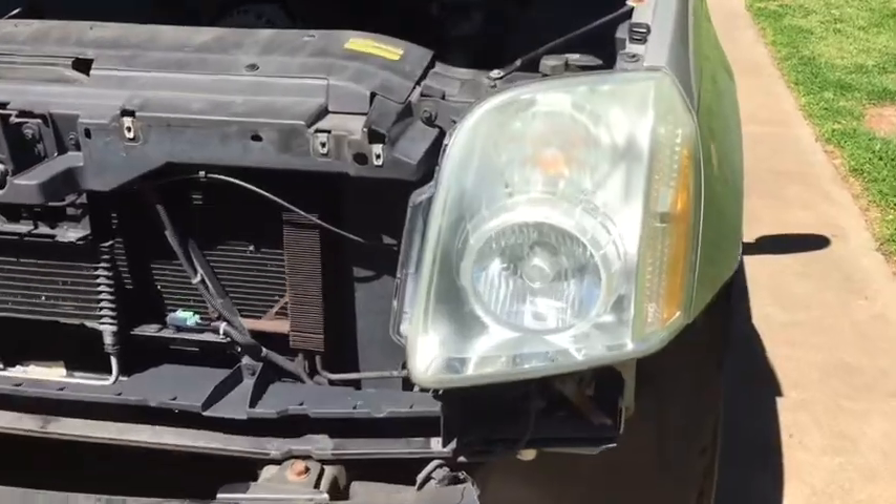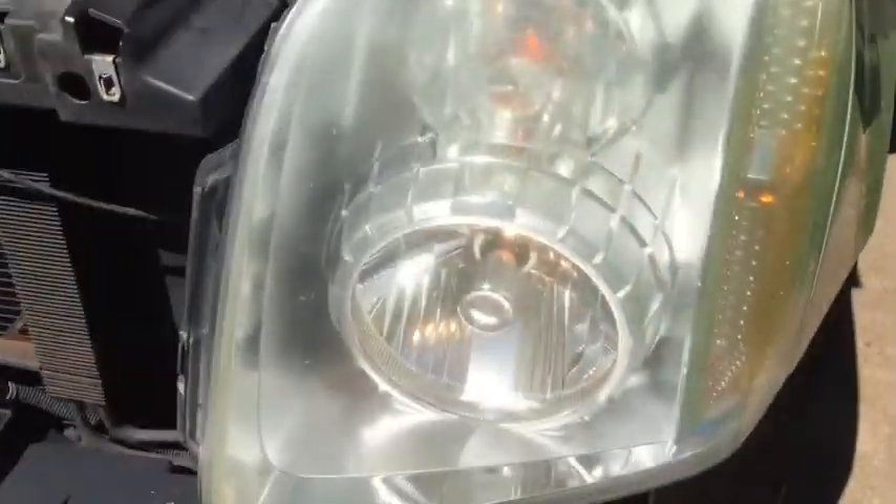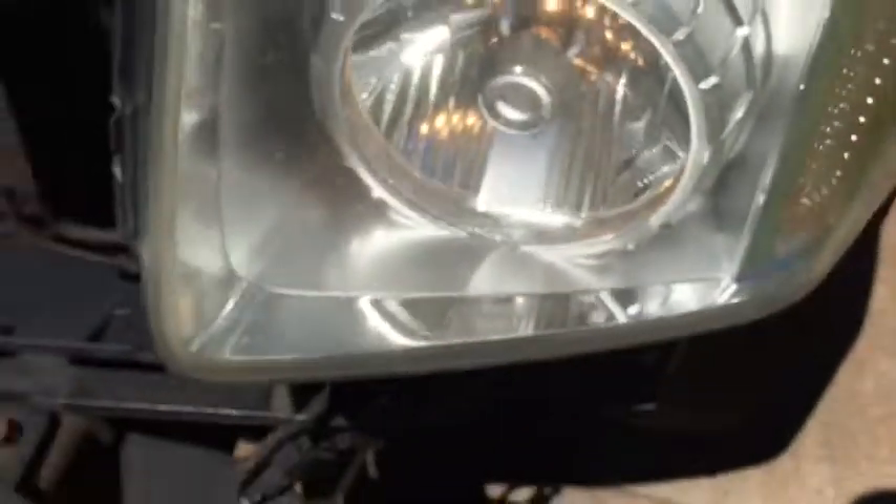With the light in and the bolts tight, it's time to test before we put the bumper cover back on. There you can see, even in this bright sun, that bulb is burning. So we're good.